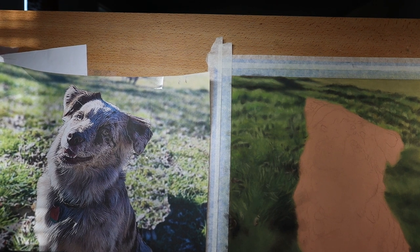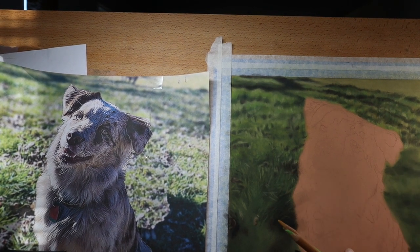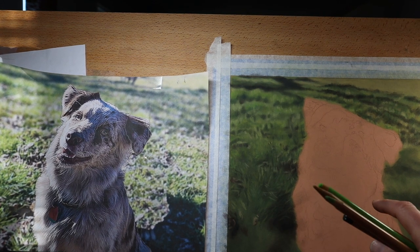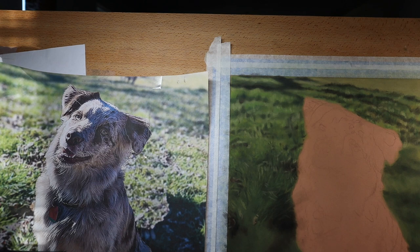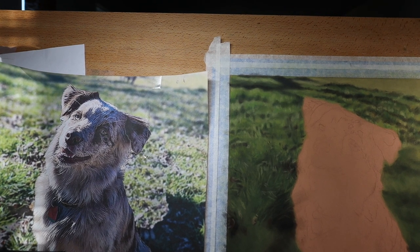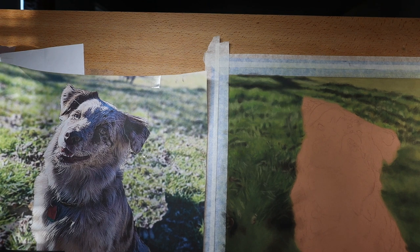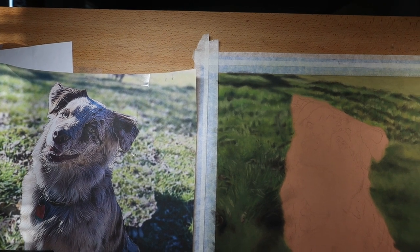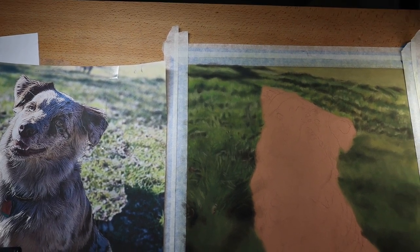The purpose of this drawing is the dog, so I need to remind myself not to get too crazy on the grass — the grass is not the focal point, although I will have to draw more blades down here at the bottom. I'll record some of that as I get down there.